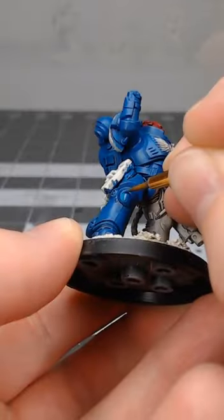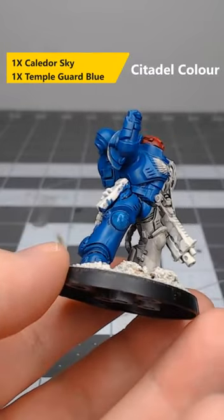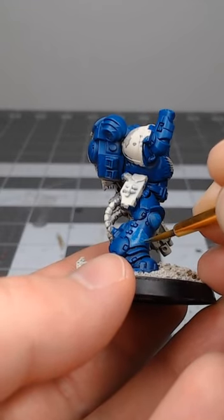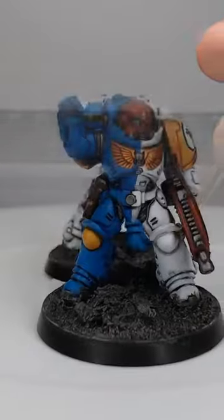Once we've allowed that shade paint to dry, we're going to take a mixture of one part Caledor Sky and one part Temple Guard Blue. We're going to begin layering this over the armor panels beginning at the center of each panel, and we're not painting quite up to the edge of those armor panels.